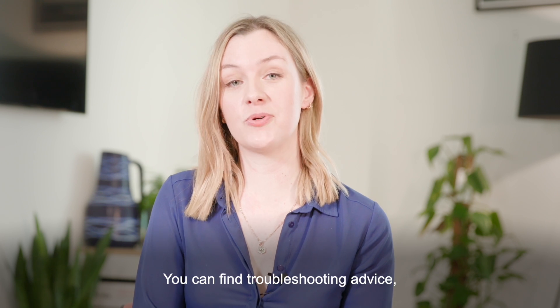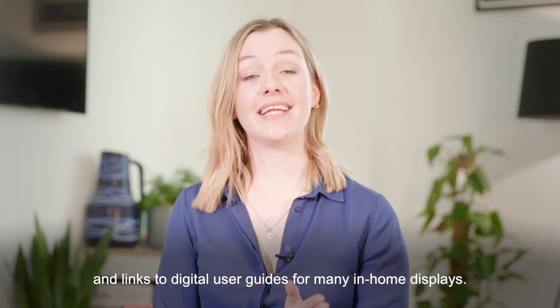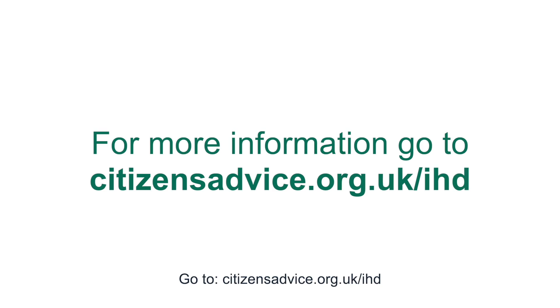You can find troubleshooting advice, help to identify different models and digital user guides for many more in-home displays. Go to citizensadvice.org.uk/IHD.